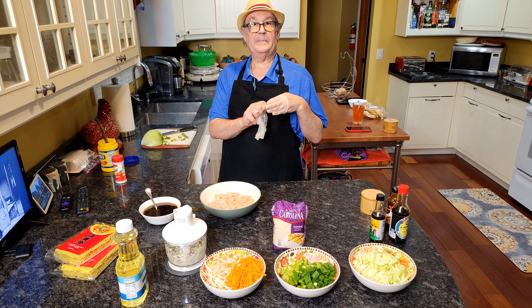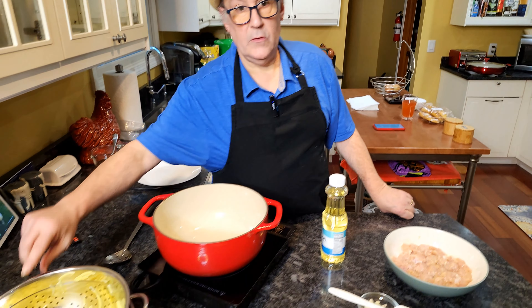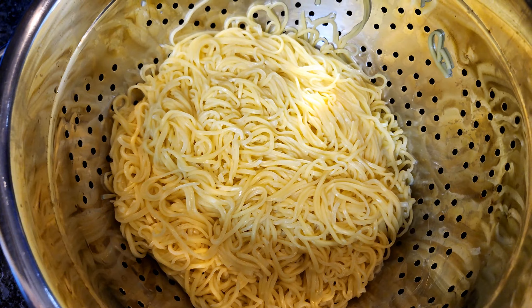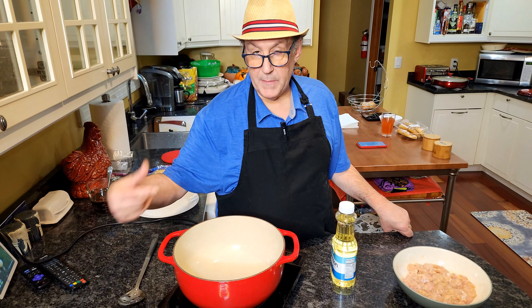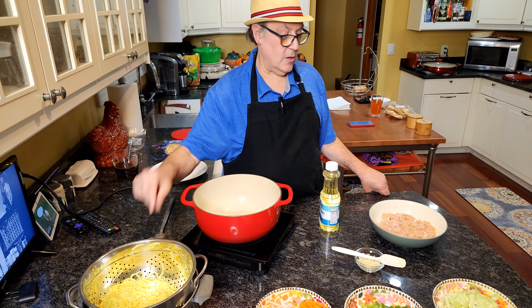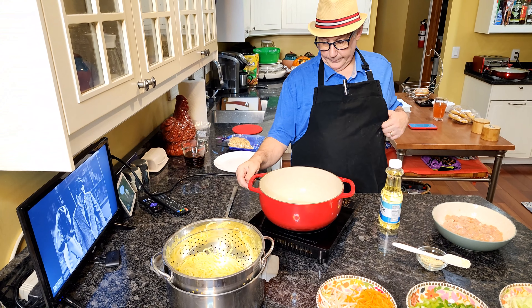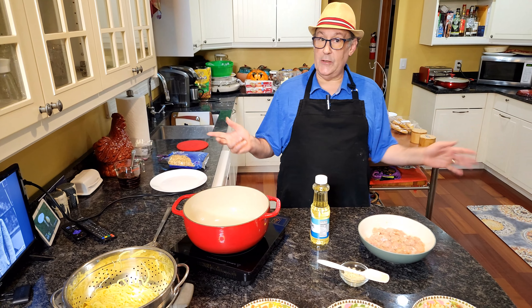My noodles are done — I cooked them according to package directions and rinsed them. You want to rinse them for two reasons: you don't want all the starch like you would with Italian pasta, and you also want to cool them down to stop the cooking process. Normally you'd do this in a big skillet, or a wok if you have one. I decided to use a Dutch oven because it'll make it a little bit easier to mix everything together.